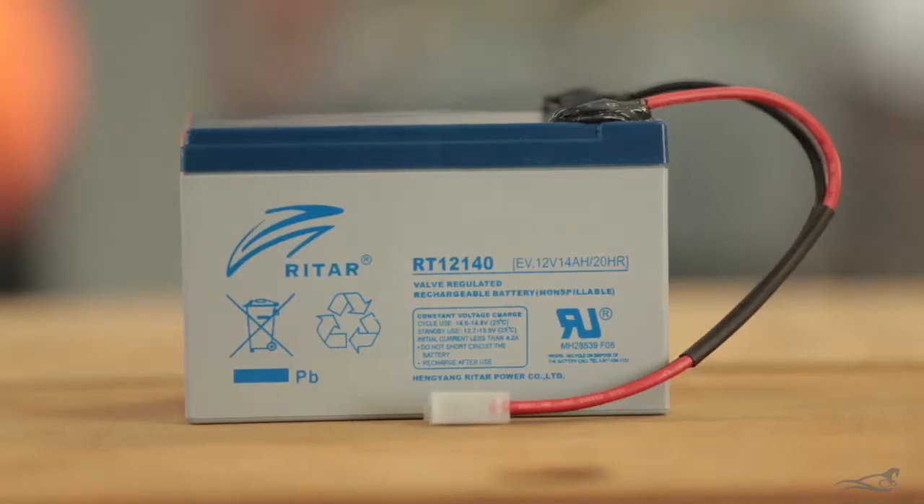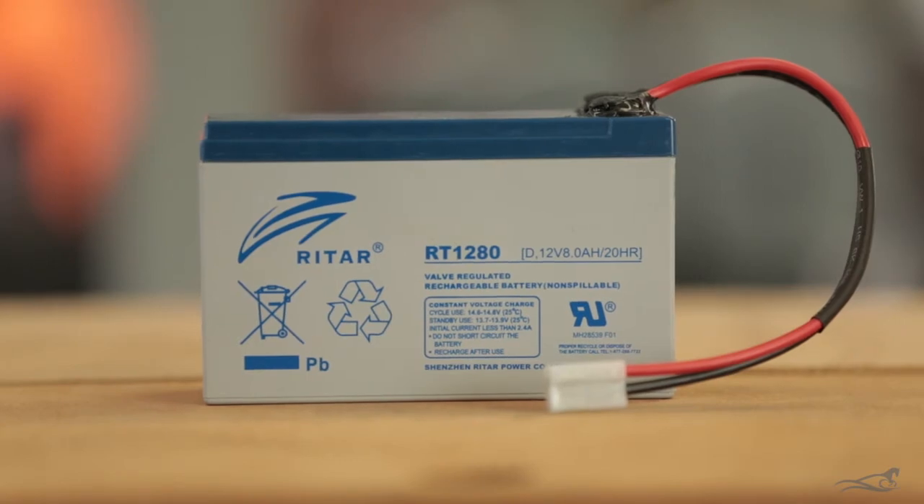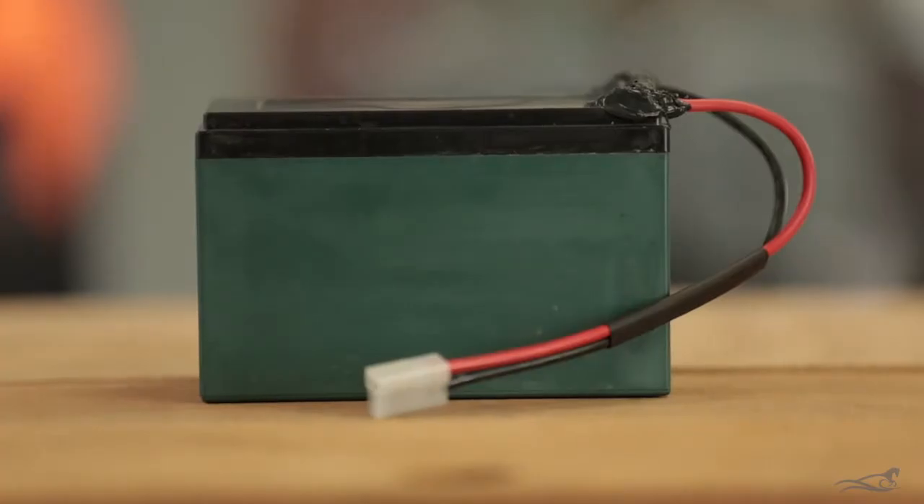There is the larger 14AH battery and the smaller 8AH battery. Seahorse also have 12V lithium batteries available.